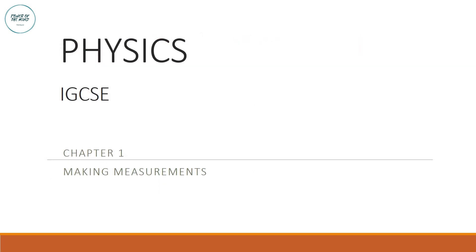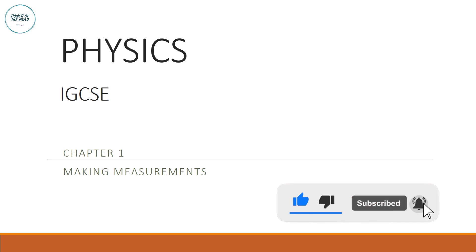That is all for today's lesson. Please hit the like and subscribe button and the notification icon so you are always notified when new videos are up. Thank you for watching.